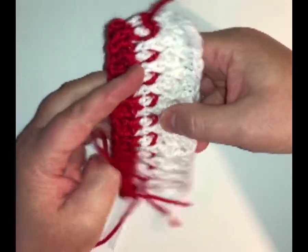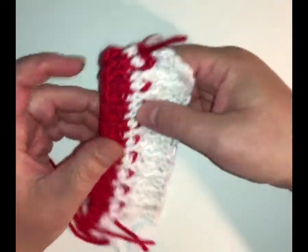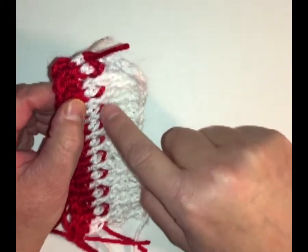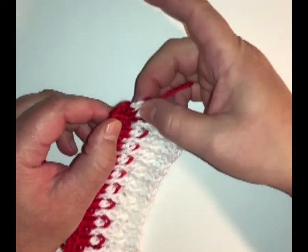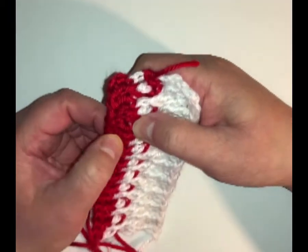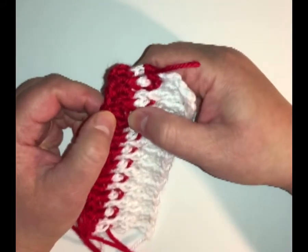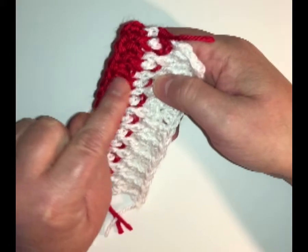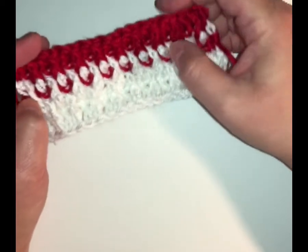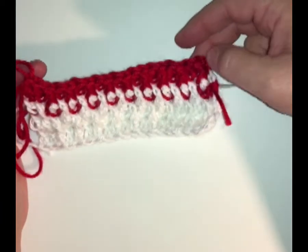I decided I wanted to show you how color can change the look. So again, this was a single crochet row, this white one is the alpine row — I could have done this in red but I did it in white so you can see the difference, and then this little red peeks through. The next row is a single crochet in red, then my next row I did an alpine stitch. To keep consistent, I'm going to do a row of white single crochet and then a row of white alpine stitch.